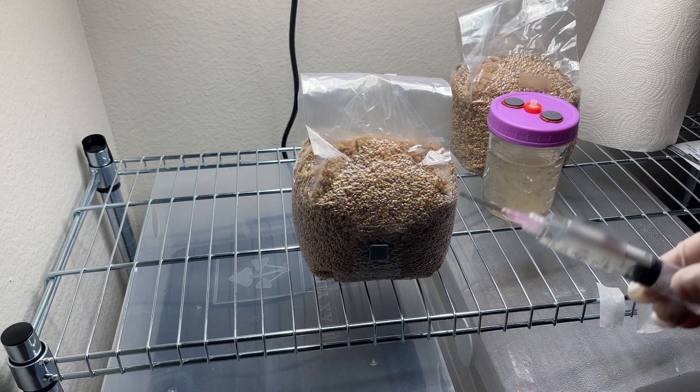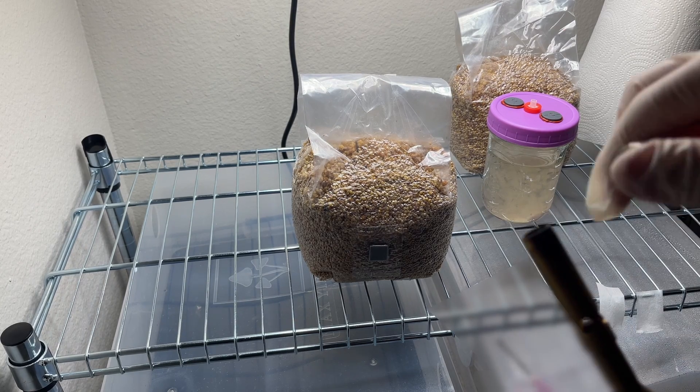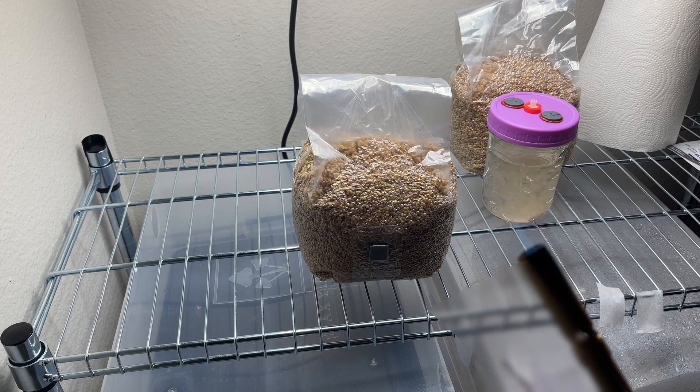Now that we have our syringe filled, we're going to go ahead and redo all of the steps we did for the first bag. We're going to heat sterilize with the torch, then inject the grain bag, and cover it with micropore tape.